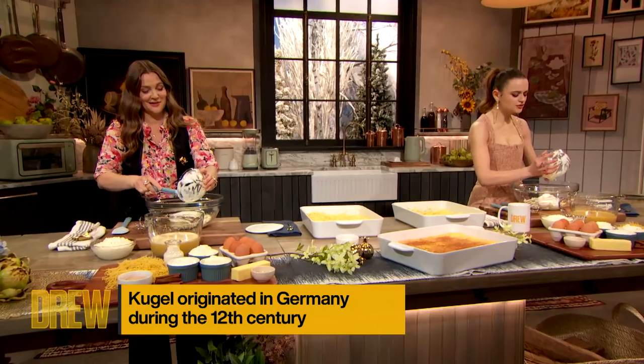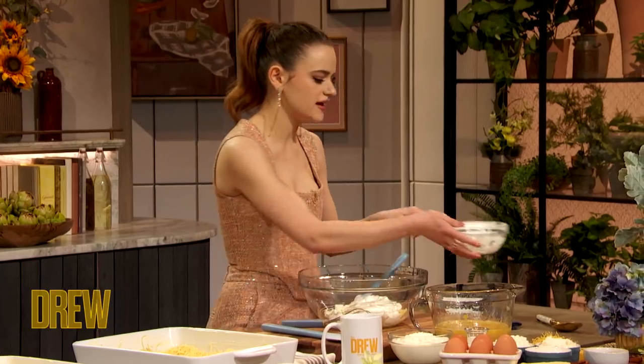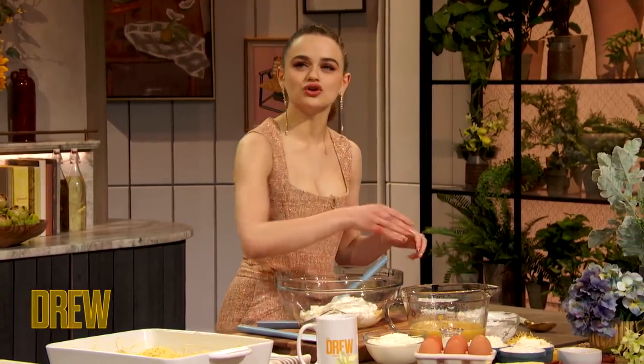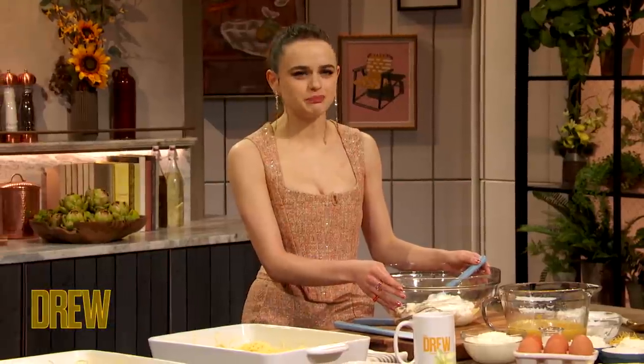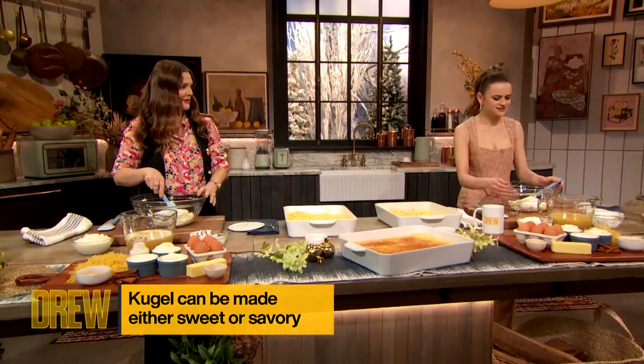It's so tasty. I don't know if anyone who's watching has ever really had kugel — it's a Jewish dish — but it's like a delicious sweet noodle pie. Sweet noodle pie. Like, doesn't that just sound so good?